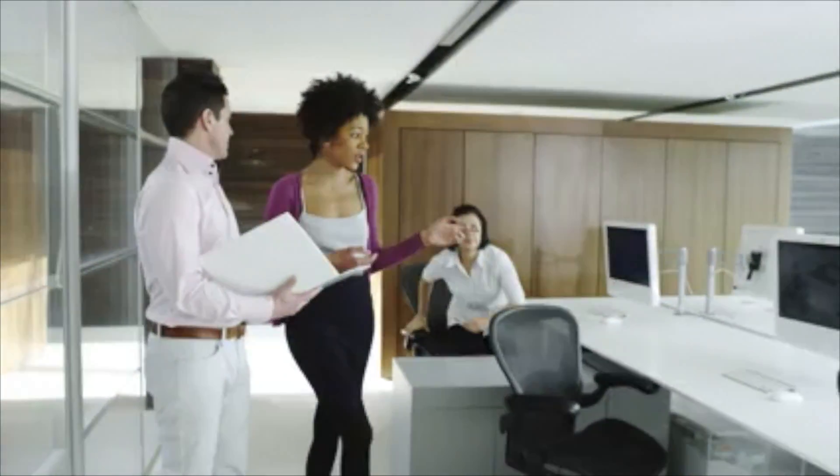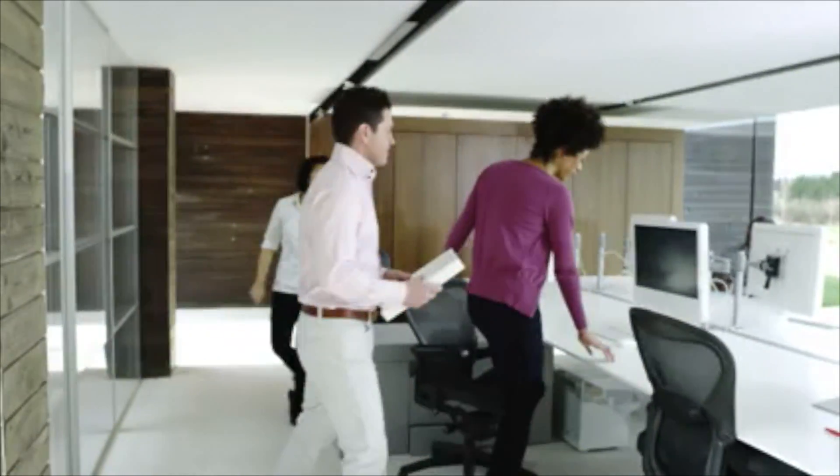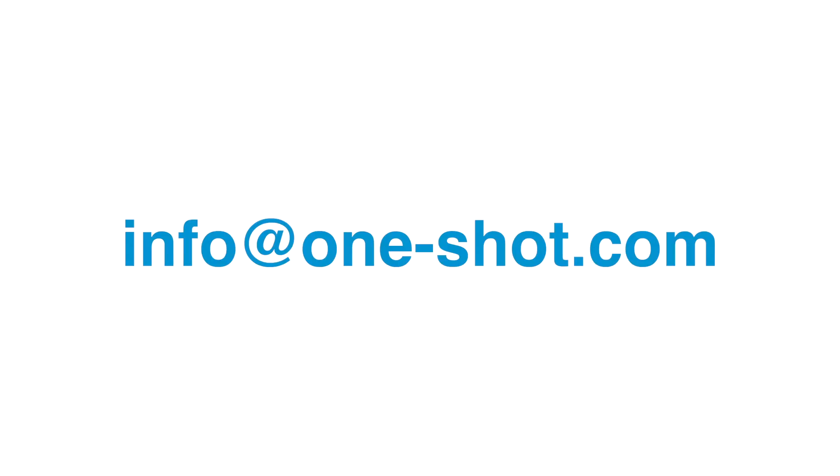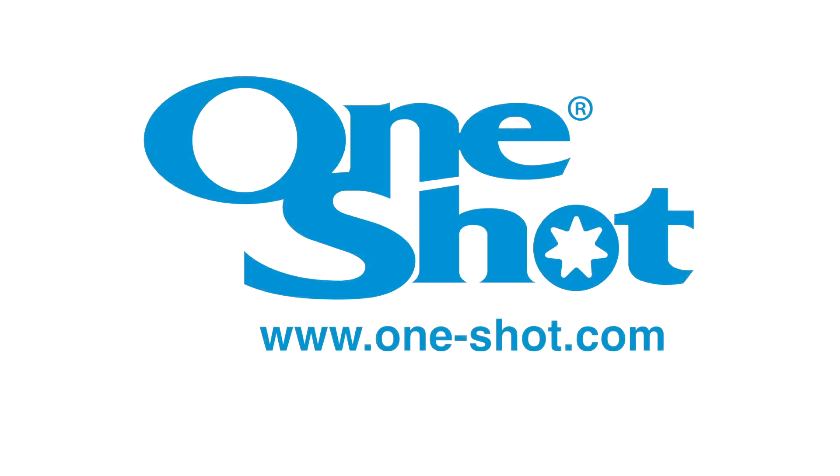If you are interested in becoming an international or regional OneShot strategic partner, we would like to hear from you. You can buy a lot of machines for your money. For more information, contact OneShot at info@one-shot.com or check out our website at www.one-shot.com.